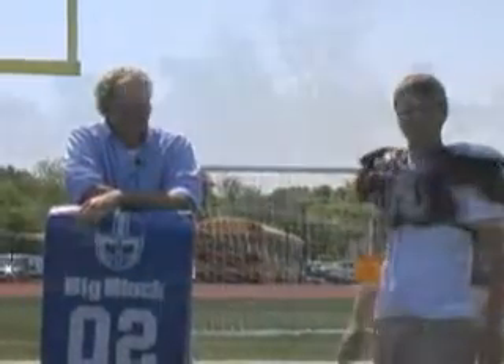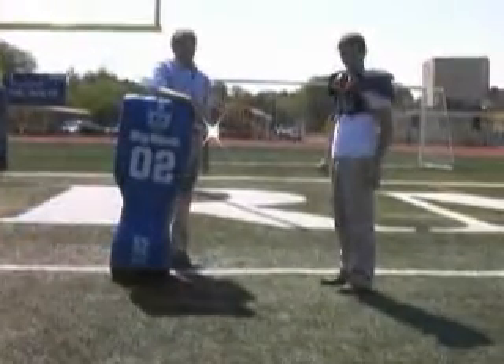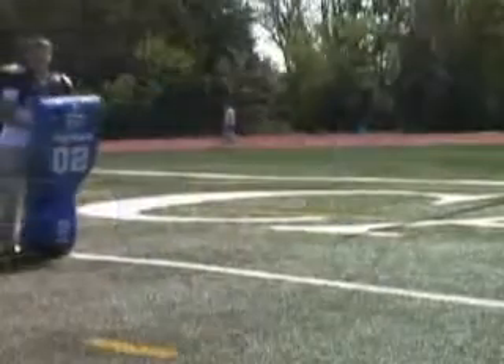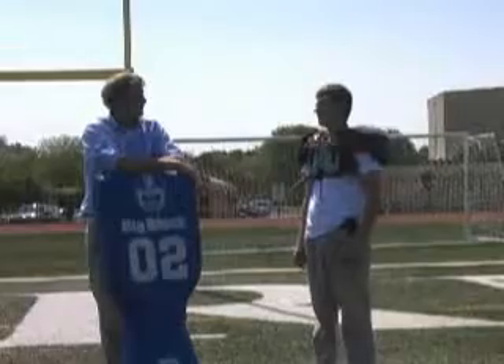Adam, now you try. Maybe I should show you a few examples first, Adam. Oh, I think I understand now. Let me give it a try.